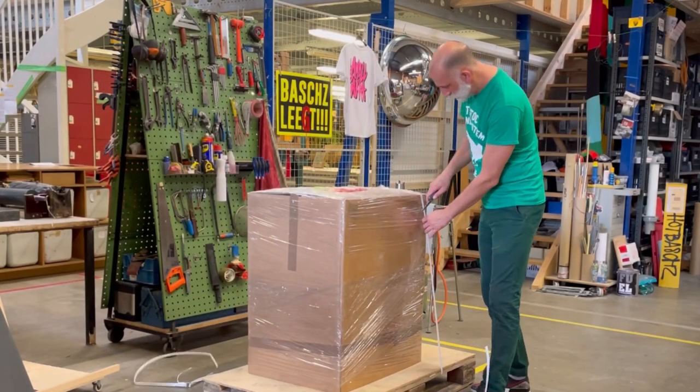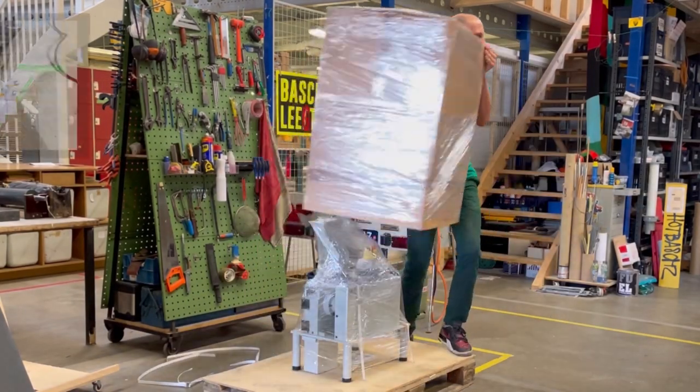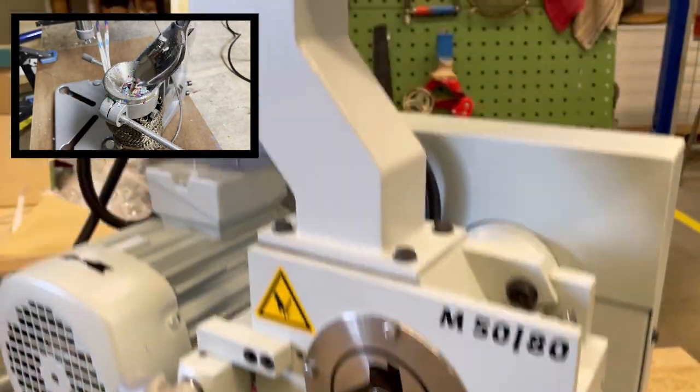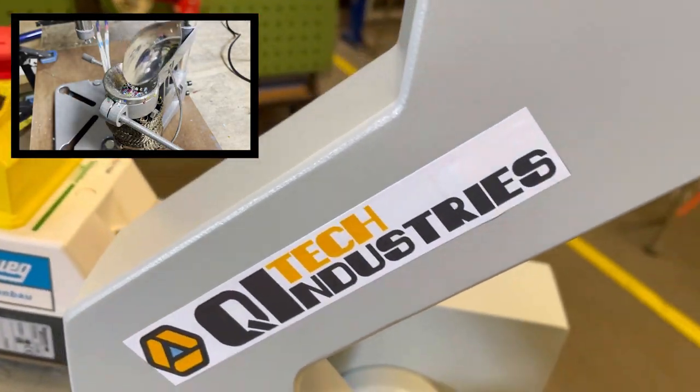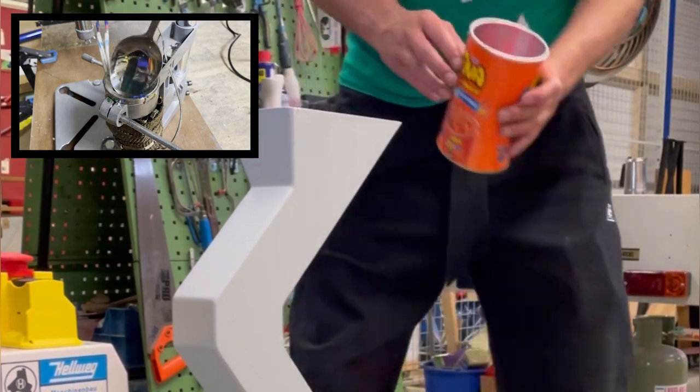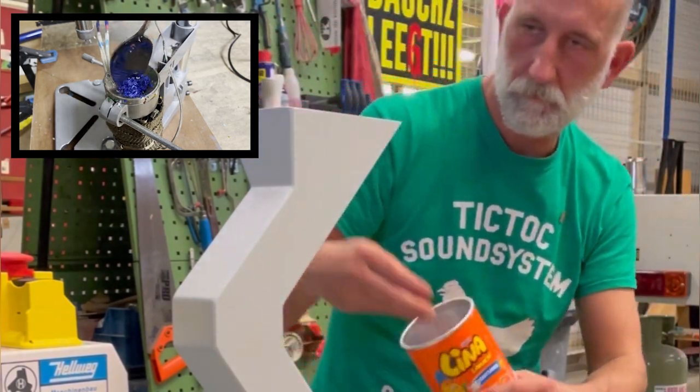Some of you might have already seen in a previous video that I have a shredder now, which makes things a lot easier than cutting everything by hand. And even though I'm not pretending to save the world here, I also don't want or see the need to use any virgin plastics — there is more than enough plastic waste and failed 3D prints to go around to work with.